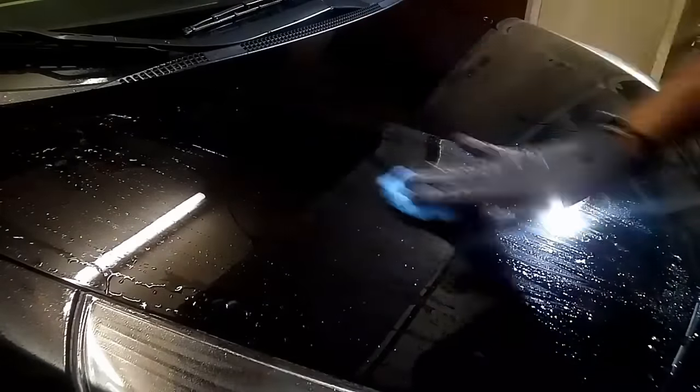After priming the pad, you can add two or three extra pea-sized dots if you'd like. Dab it onto the paint and work in about a three-by-two section — a two-by-two section if you're working on heavier defect paint. Start off at level one just to spread out the product. Also, never turn on the dual action polisher when it's not touching the paint, or polish and compound will sling everywhere. Turn it on when it's on the paint, and when turning it off, keep it on the paint, let it stop spinning, then remove the polisher.